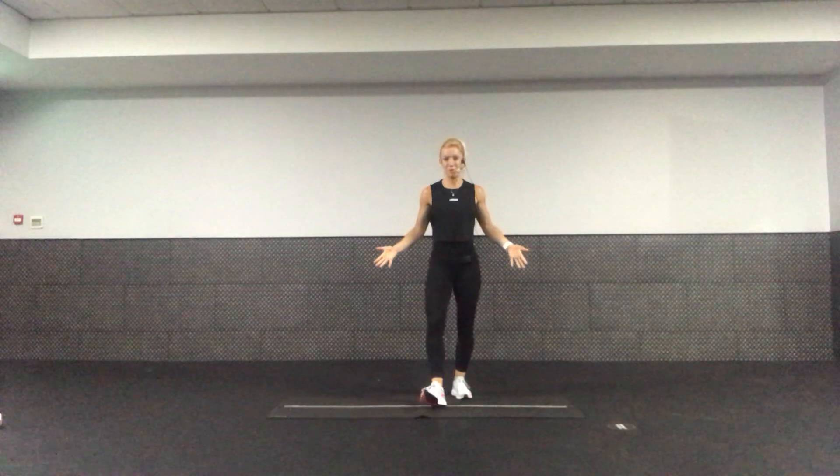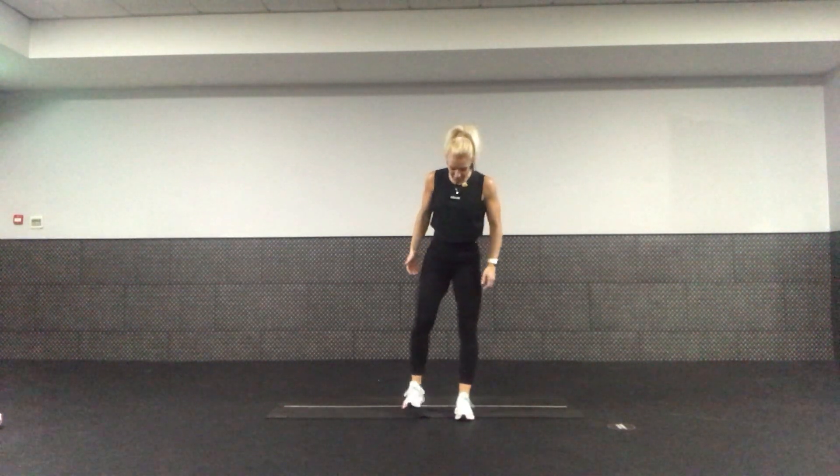Hi guys, my name is Rachel and I'm taking you through a flow workout today. You just need yourself and a mat if you've got one, and a little space to move. We're going to move through some different yoga postures, some strength postures, some flexibility work to just get the body moving.